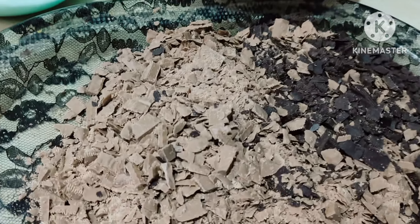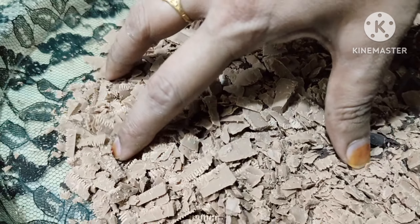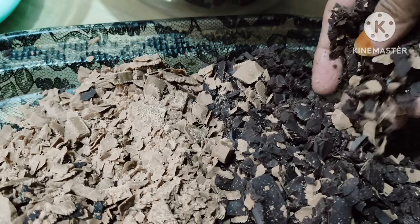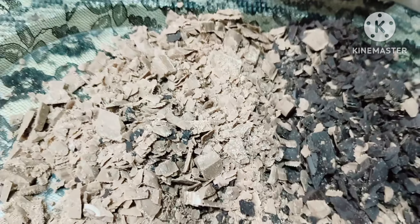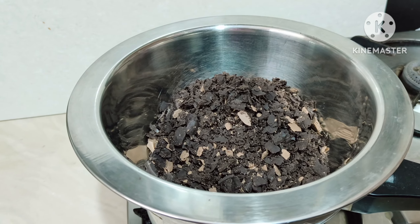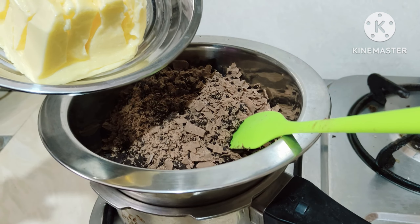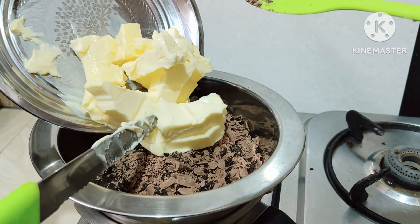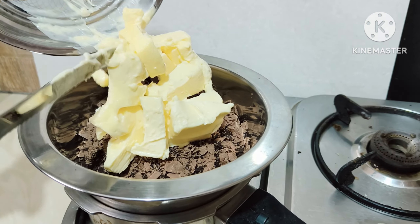We will take 200 grams each of milk compound and dark chocolate compound and cut them into small pieces like this, so that it is easier to melt. Now we'll take a double boiler and put in the milk compound, dark chocolate compound, and 250 grams of butter.